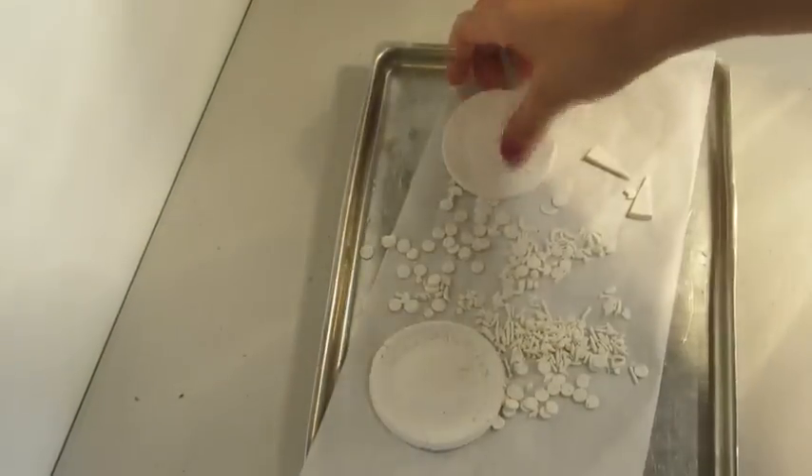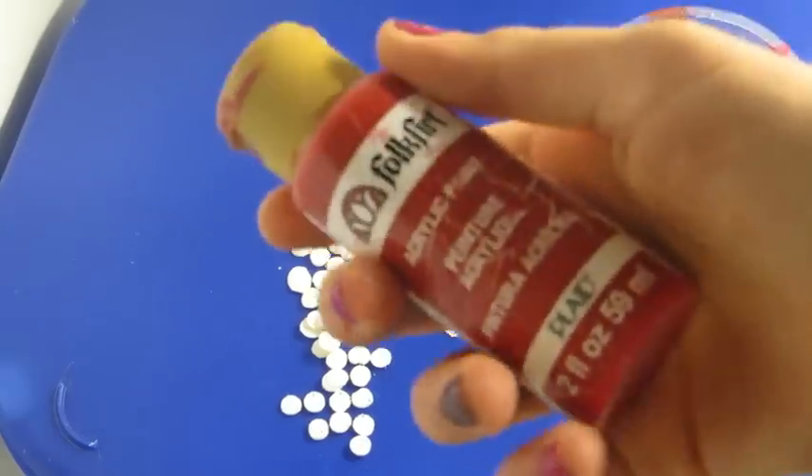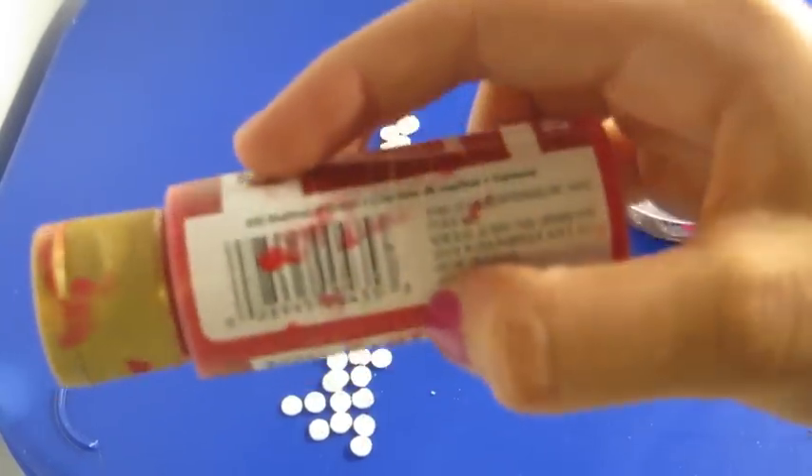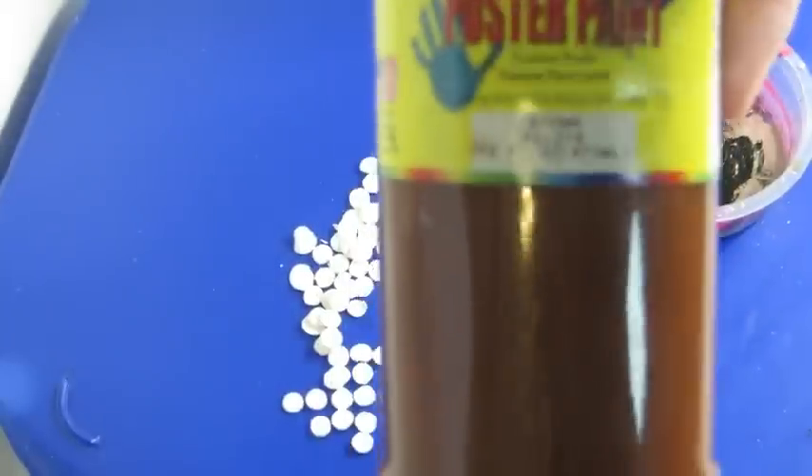Now that they're done, it's time to decorate them. Taking the little pepperoni pieces, which are just little circles, I'm taking some red paint which is called Napsal Crimson, and then this reddish brown paint.